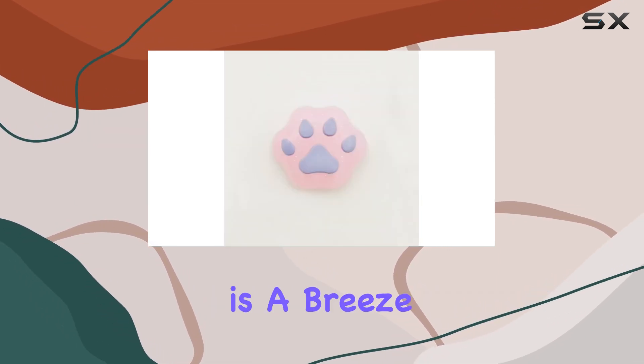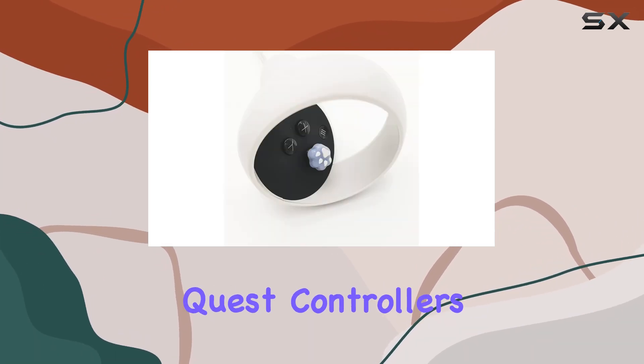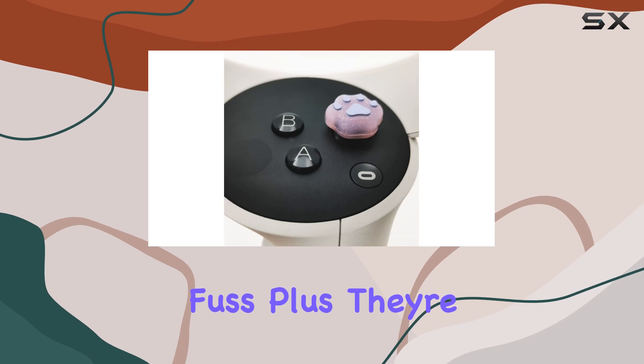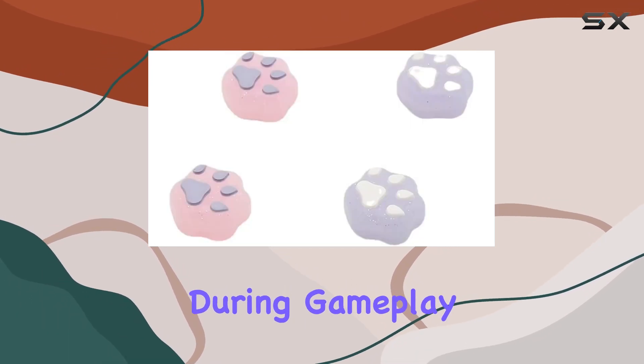Installation is a breeze. Thanks to the precision molding, these caps fit snugly onto your Oculus Quest controllers without any fuss. Plus, they're small and lightweight, so they won't add any bulk or discomfort during gameplay.